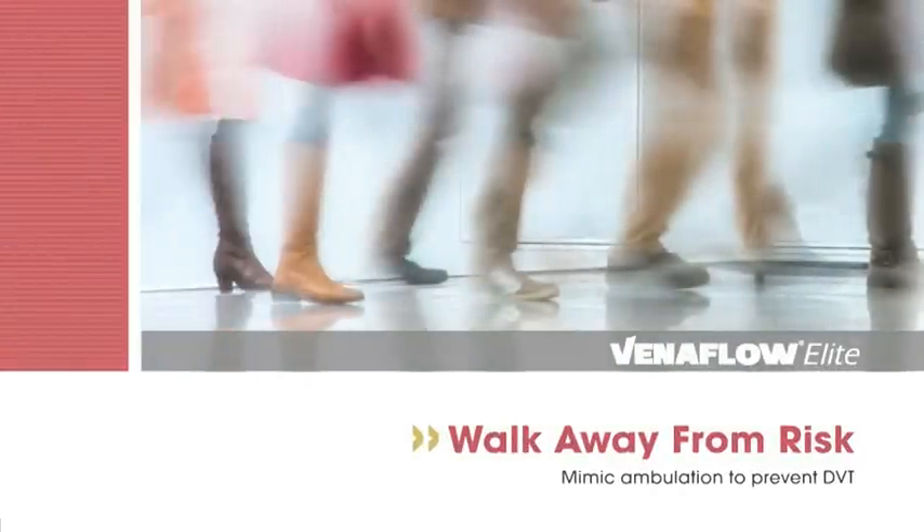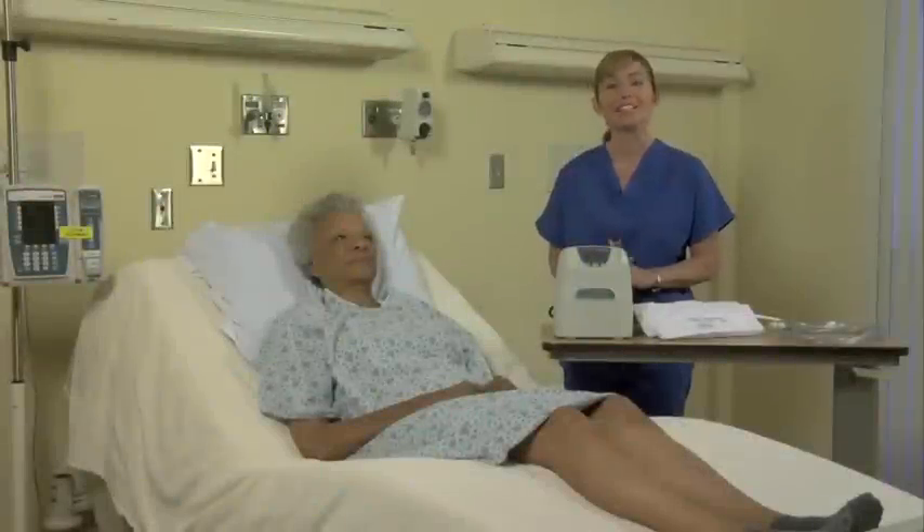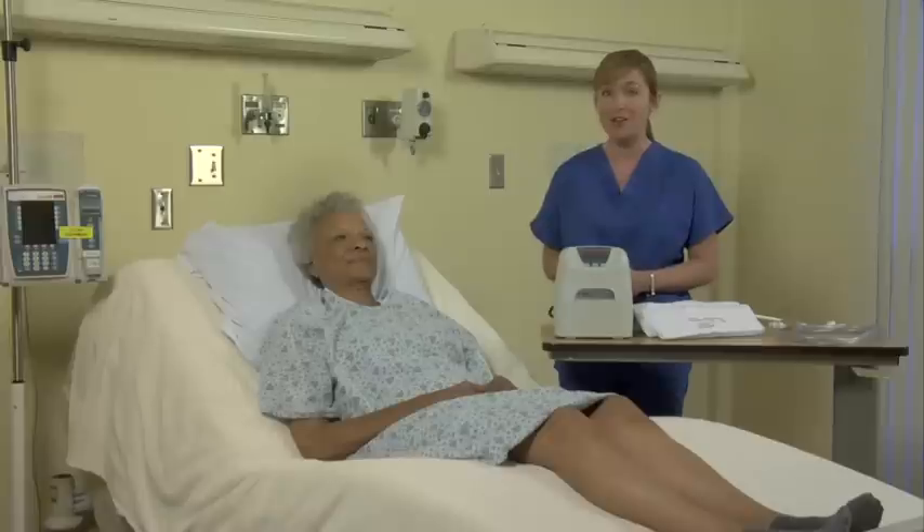Walk away from risk with Venaflow. Venaflow Elite is the only DVT compression device that mimics ambulation, and consequently it's proven to reduce DVT rates by 50% versus other devices.